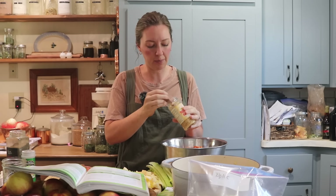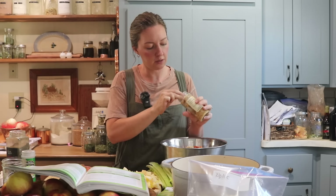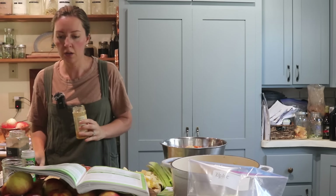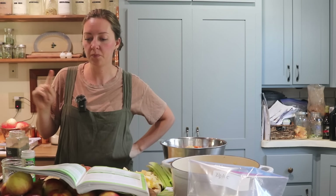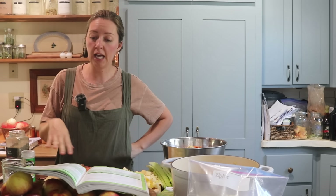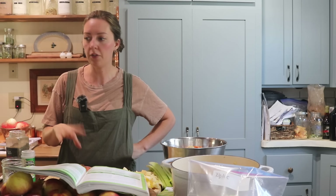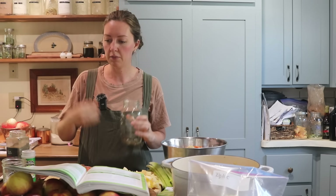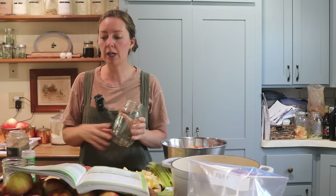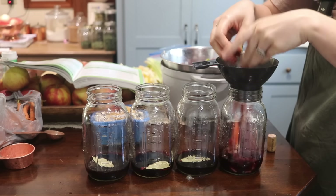Then we need a cup of dry red wine — again, this is optional. You can leave it out if you're not comfortable with it or don't like the flavor. We are going to top everything off to the correct headspace with some hot beef broth. I do like the flavor the red wine provides, so I'm going to add that directly into my jars. It's one cup per recipe, so I'll need two cups total — a half cup per quart jar.